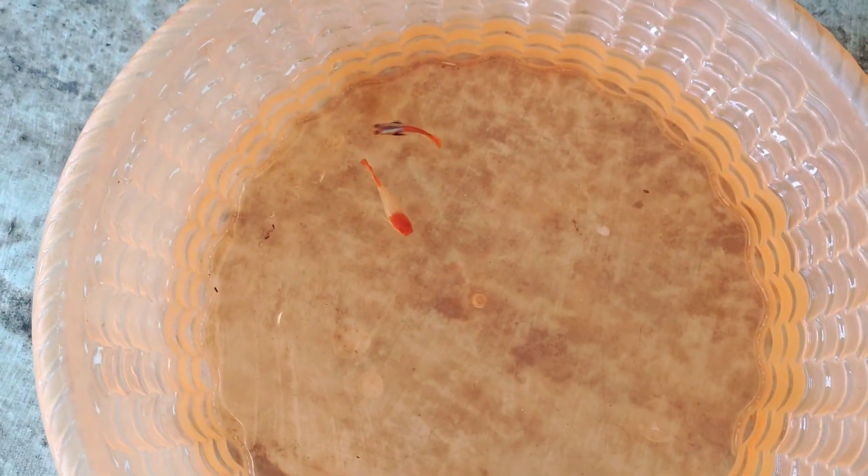Now we will see this is the parent fish. If you like the fish, you will be active and you will be able to feed the fish.